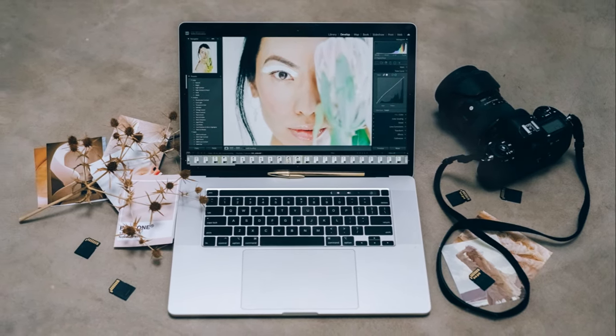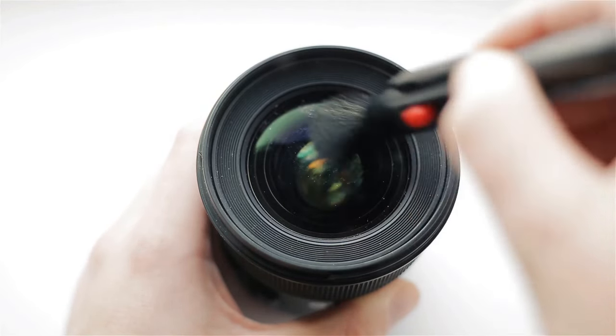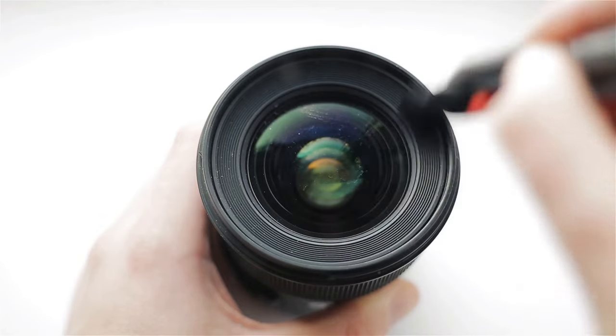That's something we all want to avoid. So how do we keep our lenses clean? A few tools can help. The Rocket Air Blaster is a brilliant tool to remove dust particles from your lens easily. For stubborn smudges, the Lens Pen comes in handy.